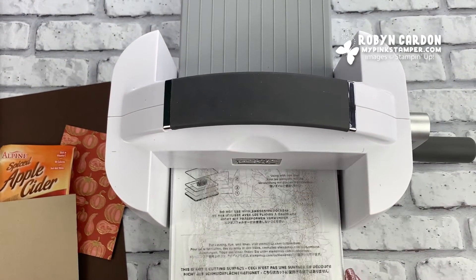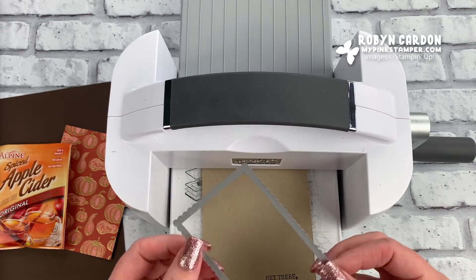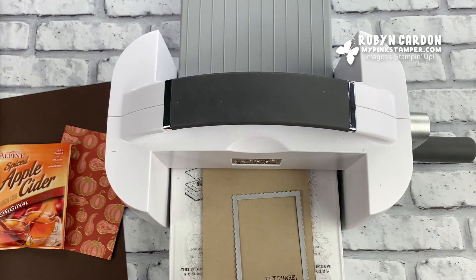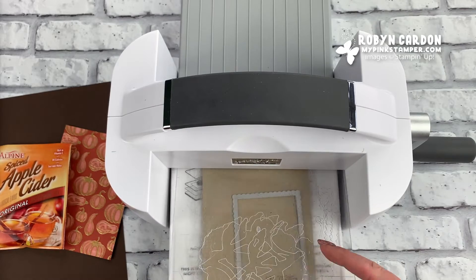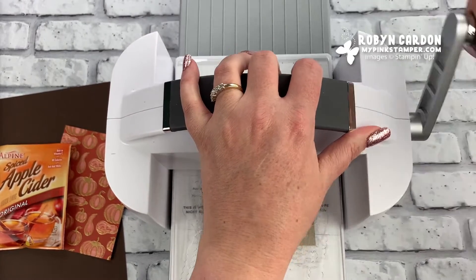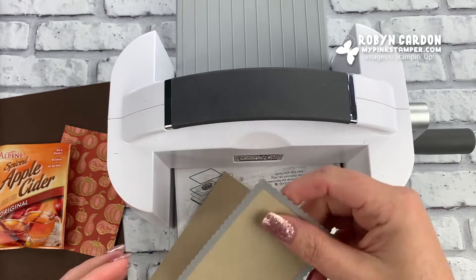I'm going to go ahead and stick the platforms in here and add the die on there. I'm using one of the shapes from our Stitched So Sweetly Dies and I'm just going to have the 'Hey There Pumpkin' be kind of down and off to the side. I lost the top plate for a second — there it is. I like to go back on the bigger dies just to double check.